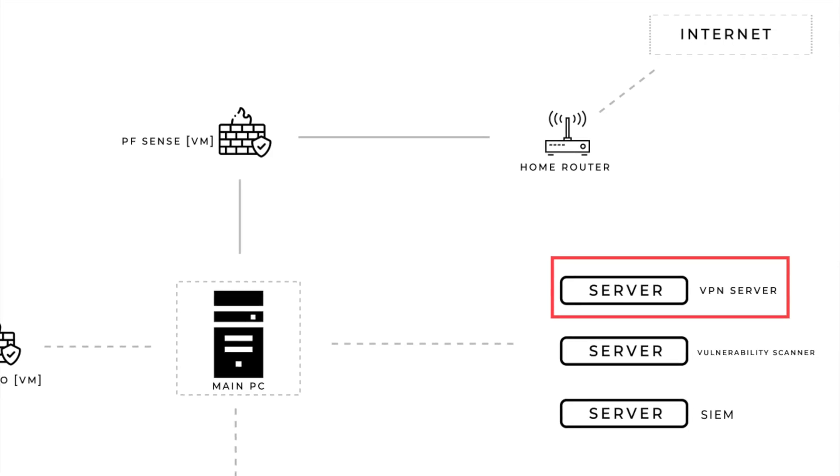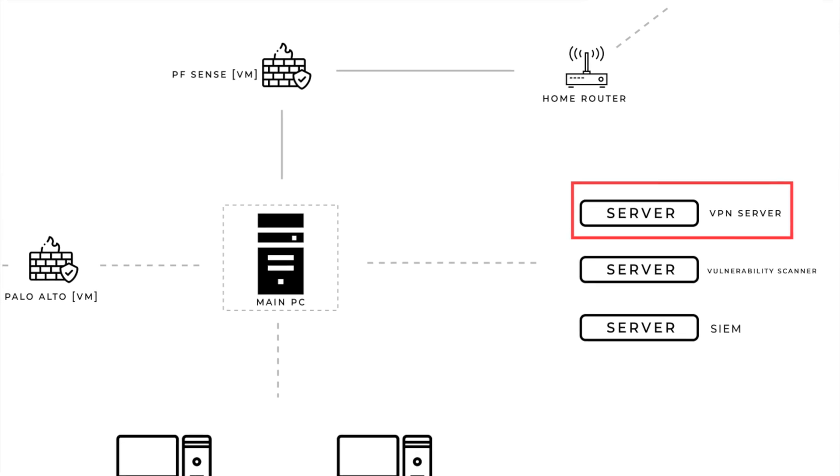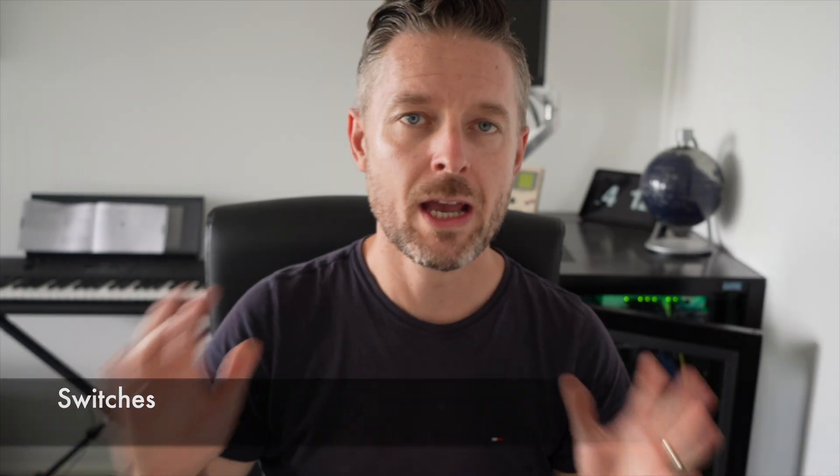If you want to learn more around firewalls but don't have the money for physical equipment, there are software-based firewalls out there. One I highly recommend is called PFSense — go and Google that, download it, and set it up on a virtual server. All the features you need around a firewall, a proxy, and filtering and security, you can do within PFSense without spending money on hardware.